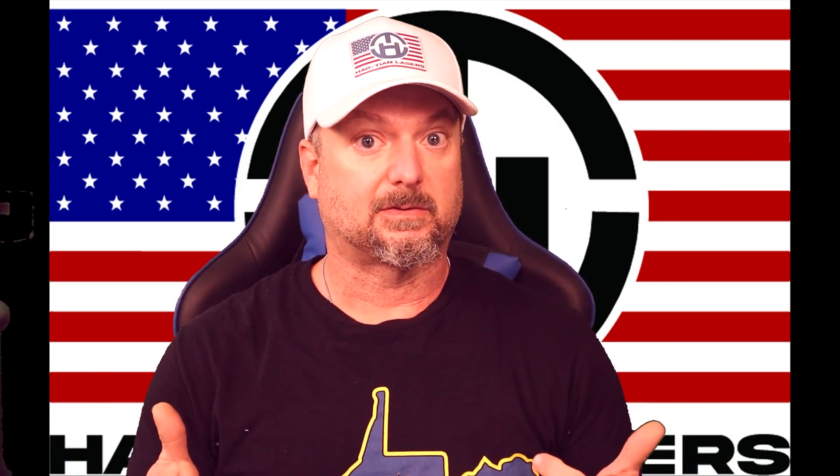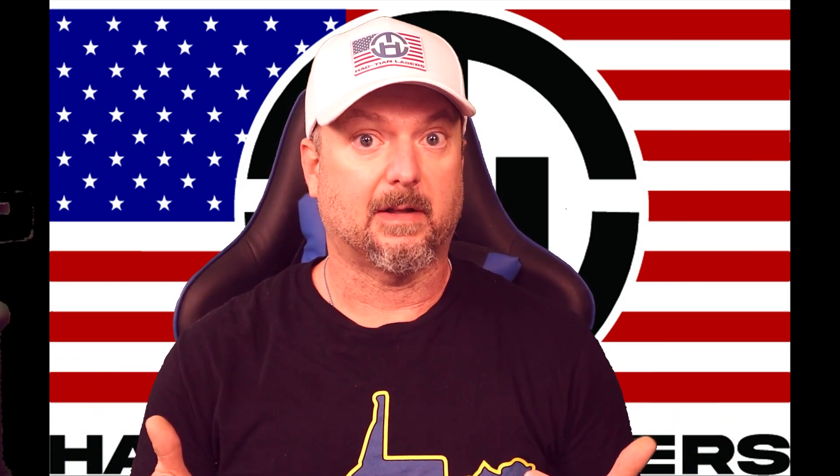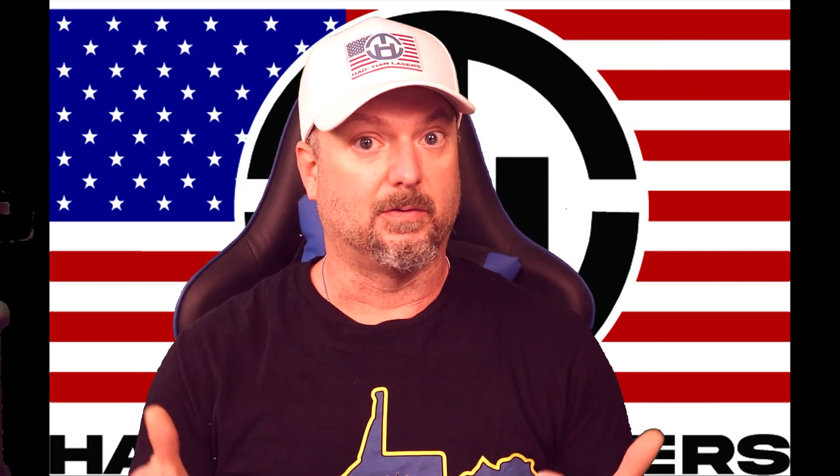Like, subscribe, and hit the bell because there are going to be more quick how-to videos coming out, brought to you by Hotian Laser.